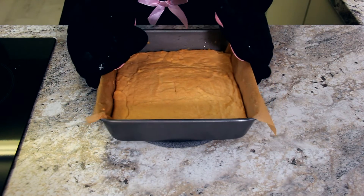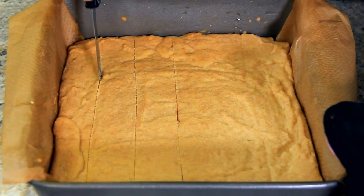Once they're beautifully golden on top we're going to take them out and cut them in those same lines that we cut the first time. Now we're going to let these cool completely before we put them in their little boxes.